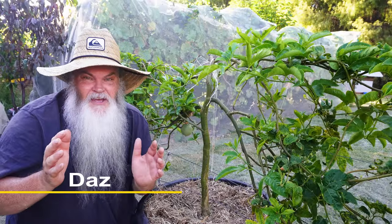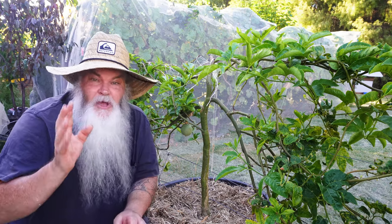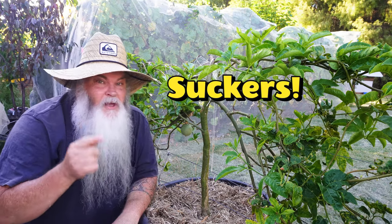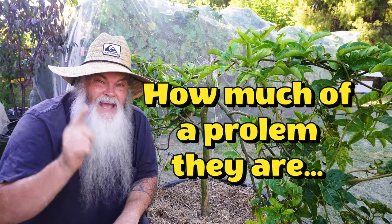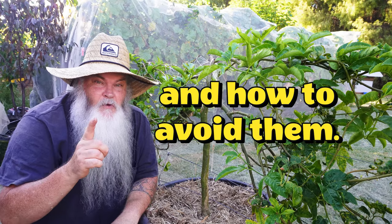G'day everybody, it's Daz here from My Aussie Garden and Kitchen, garden edition. Today I'm going to talk to you about suckers — passion fruit suckers — how much of a problem they are, how you get them, and how to avoid it.